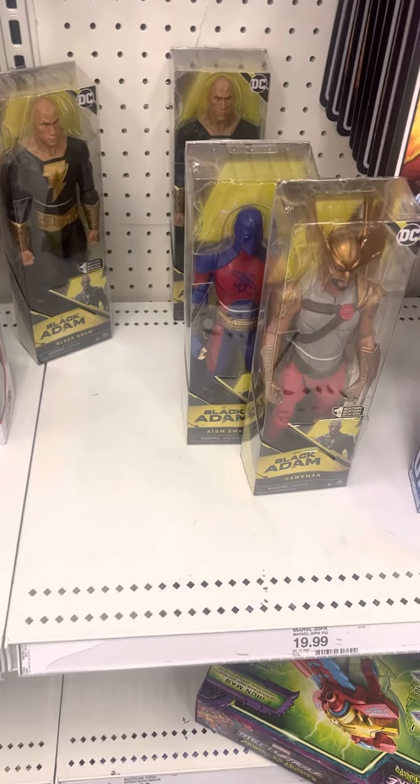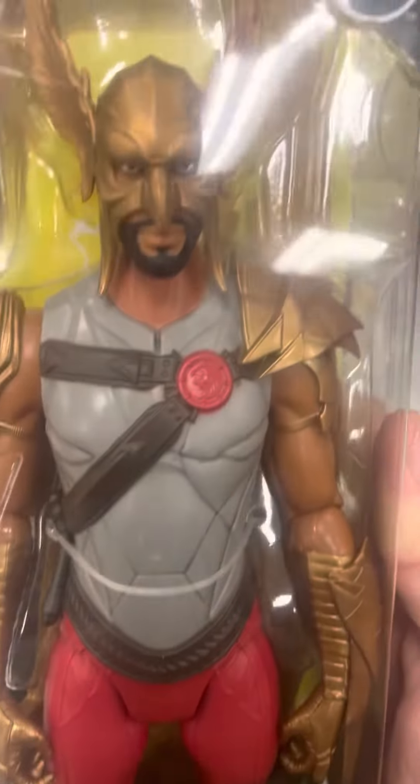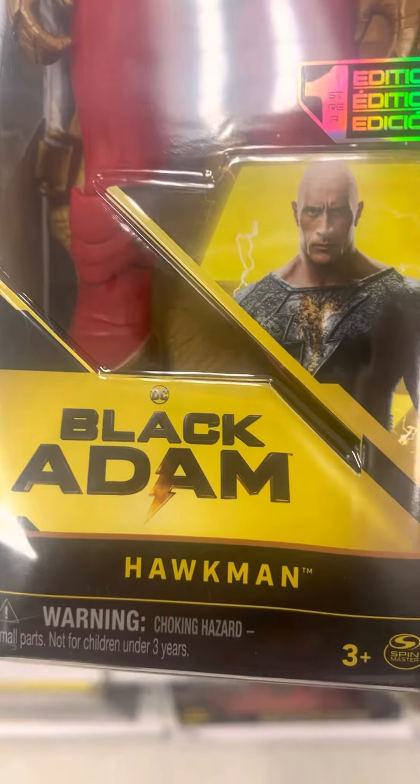We have the new Black Adam figures. We got the Black Adam movie. We got Hawkman right here. He is in the packaging right there. Pretty cool. This is one edition. There's Black Adam right there. This is DC Black Adam.